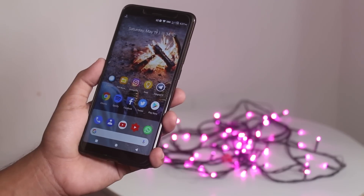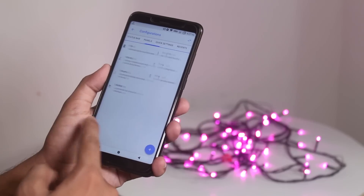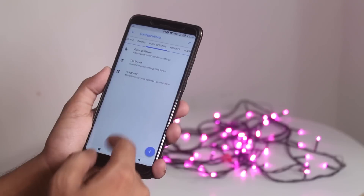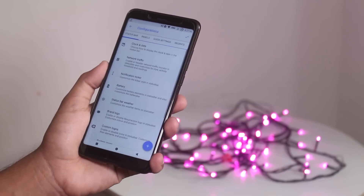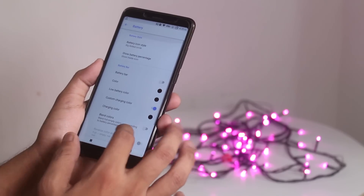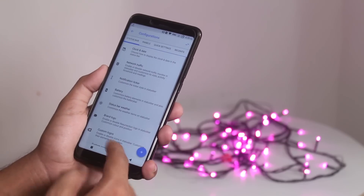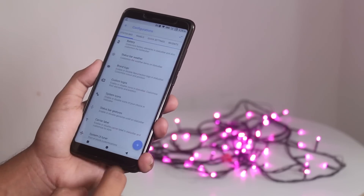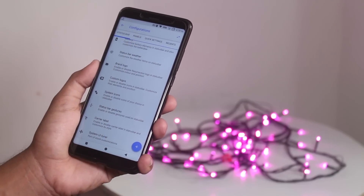Now it's time to jump into the customizations. If you are liking these animations, well, it's a feature too — I'll show you later. First we have clock and date customizations, then network traffic, notification ticker, and battery. I set it to big dotted circle and there are a lot of other options. Battery bar is also present. In system icons you can enable VoLTE and 4G logo like I did, and VoLTE voice calls are working fine here.